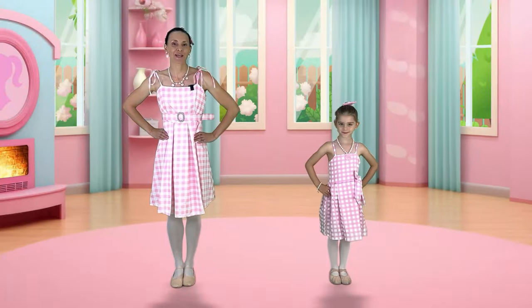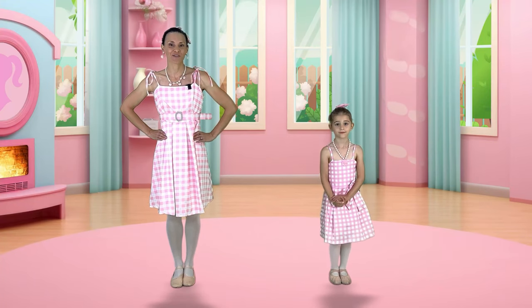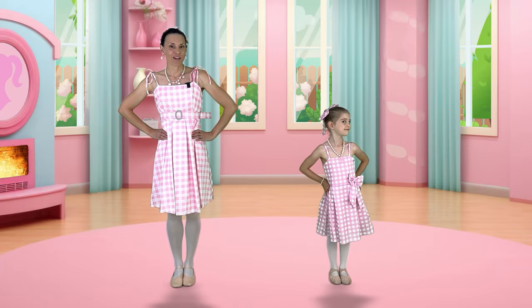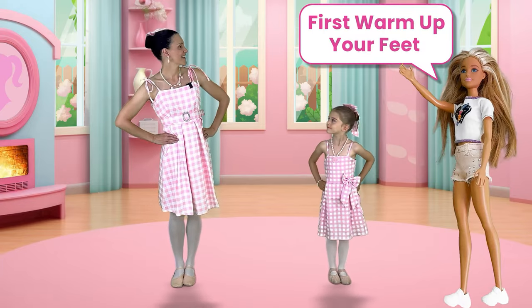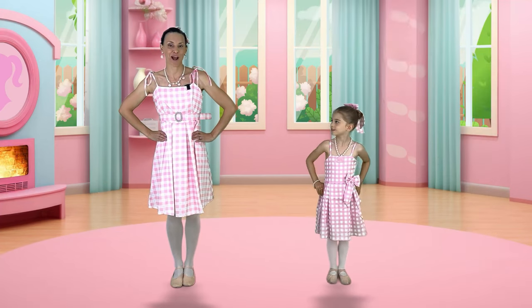Each of Octavia's Barbie dolls is going to give us a ballet move to do to strengthen our feet. So join in the ballet moves. What do you think the first move is? The first one is we have to warm up our feet.